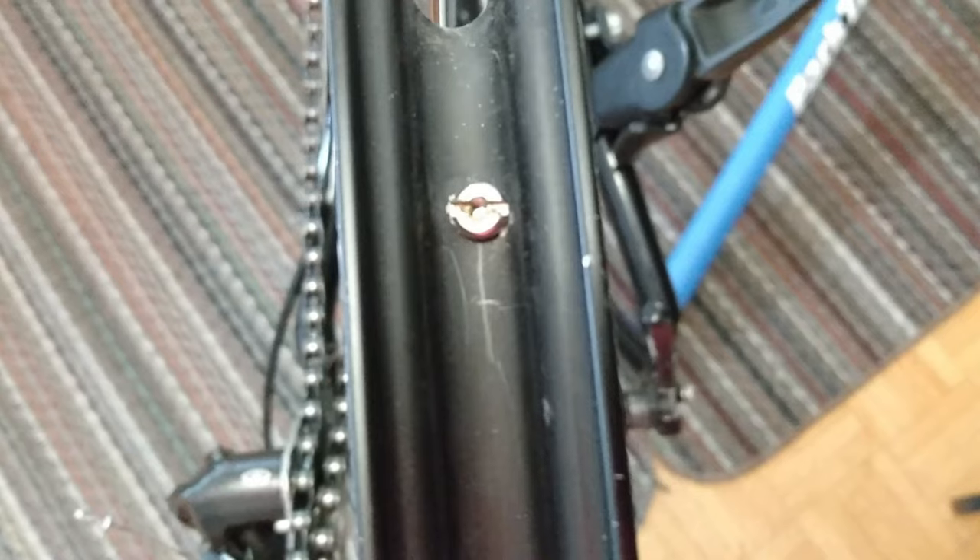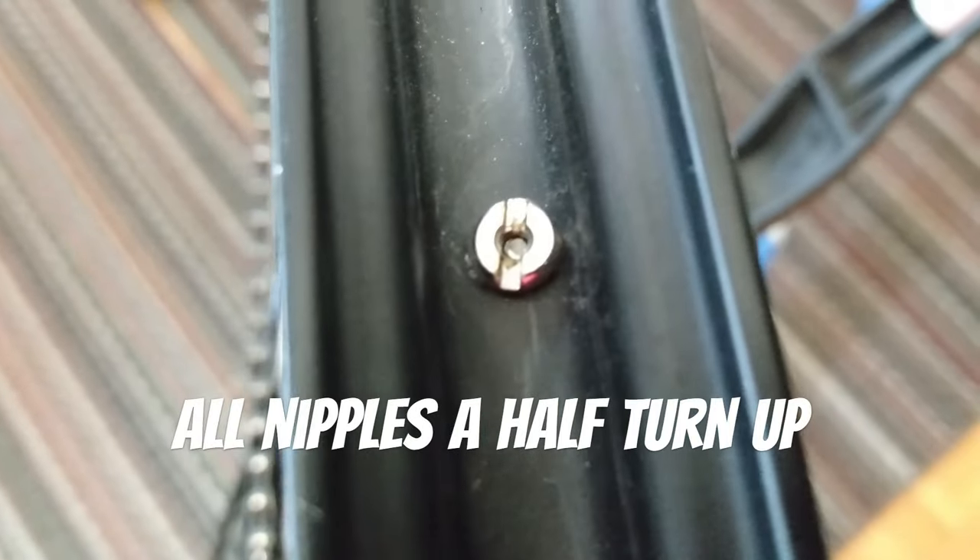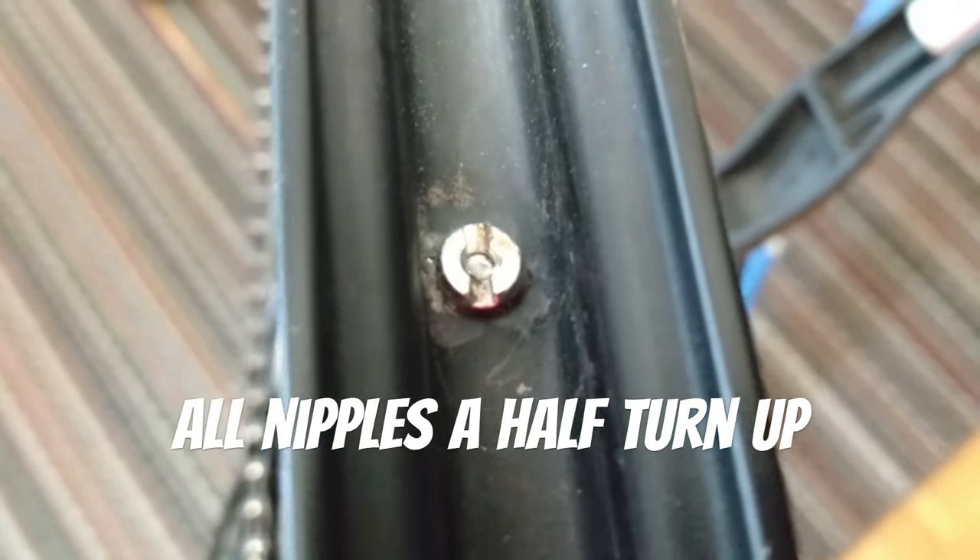That half turn has brought the non-drive side up a little bit more into the thread. It's a little bit better — not ideal, but still better. That's pretty much it. Thanks for watching, and I hope you enjoyed the video.